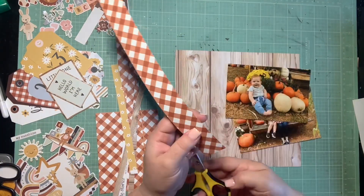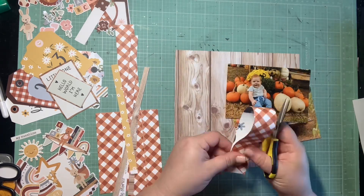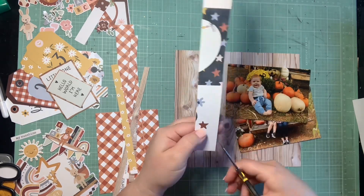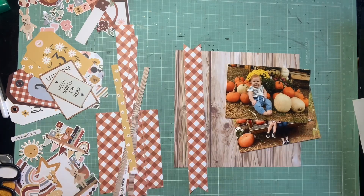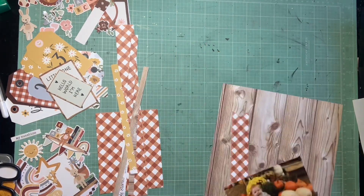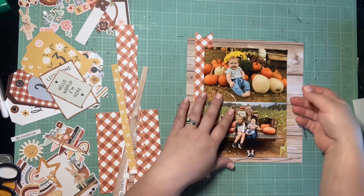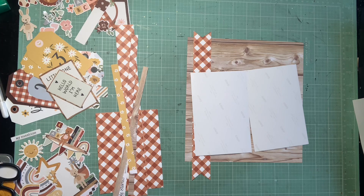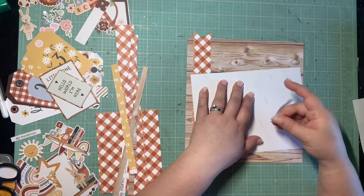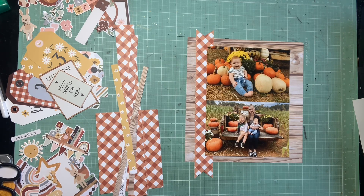While that dries, I start working on the other elements of the sketch. I have this gutted portion of the wood grain I pulled in from my second layout, and I'm thinking that can be the large square layer behind my two photos. I already had a scrap of this brick red gingham from my first layout, and it was kind of already the size I needed for the banner, so I just trimmed it into a banner - that's the base of my sketch.